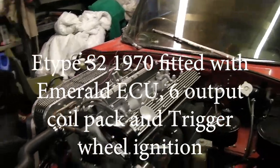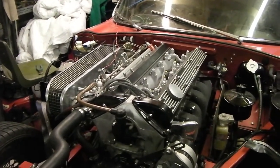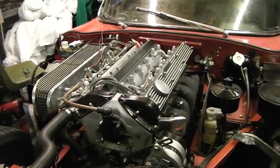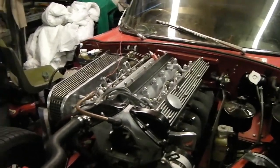Since fitting the fuel injection system with the Emerald K6 ECU, there's been a problem in that the TACO's never worked. I've had quite a few people contact me via the thread on the Jaglovers forum asking me if I've got a resolution of the problem yet. Like everybody else, I've tried quite a few things.